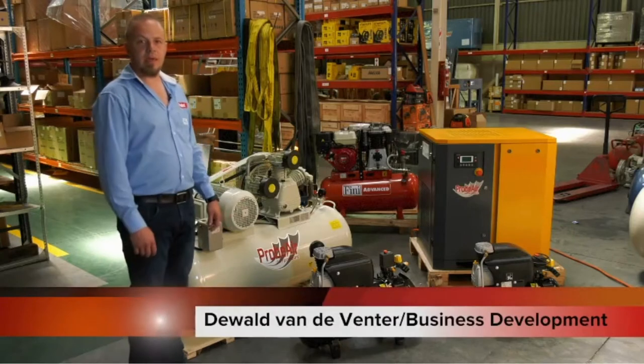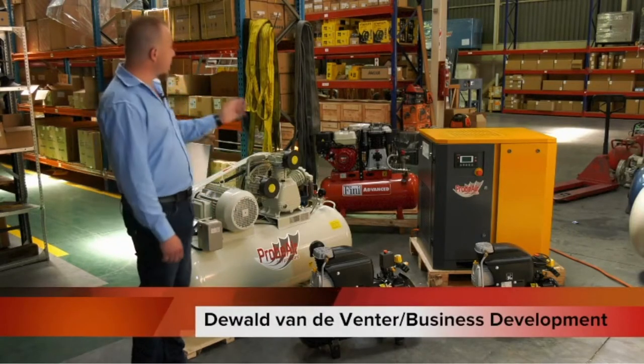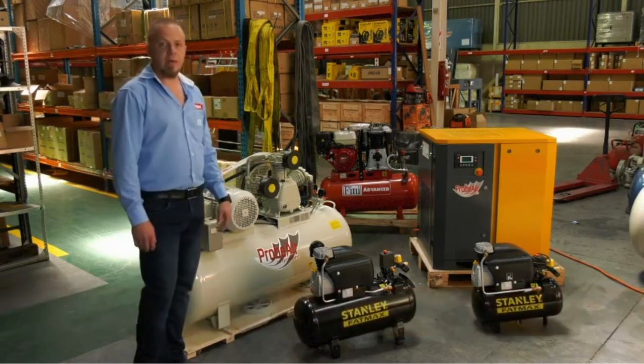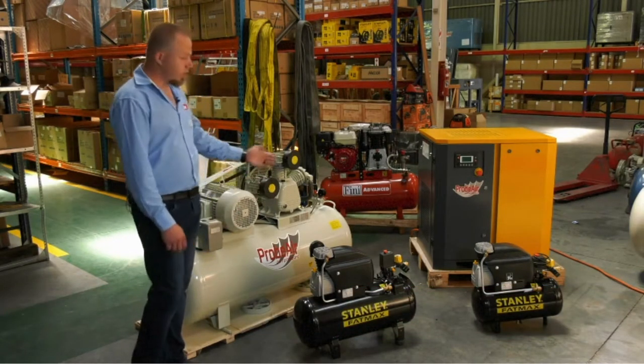We are at the Compressor Division today at the Johannesburg head office in the IND division. You can see the warehouse here at the back. My name is Deewald van de Venter. I'm the Business Development Manager for the air division.